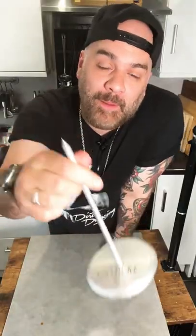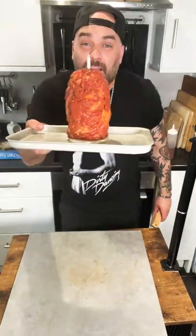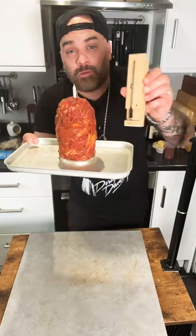The fun part — making our kebab. Add your lamb onto the spike and press it down. Getting this in the oven at 150 Celsius. We want to bring it to around 70 Celsius internal, so I'm using my meat probe.